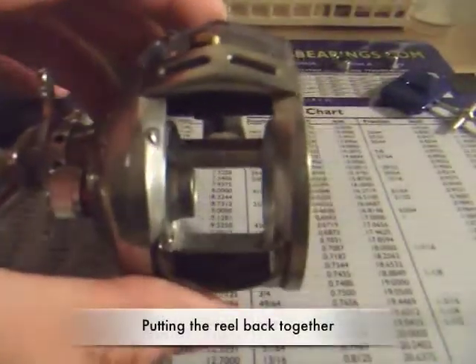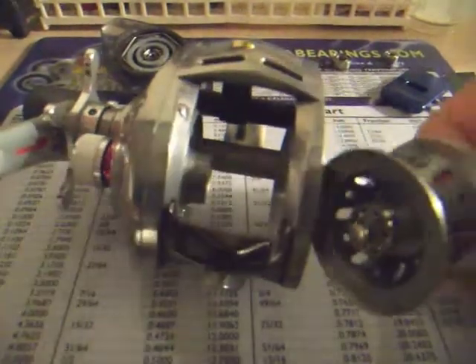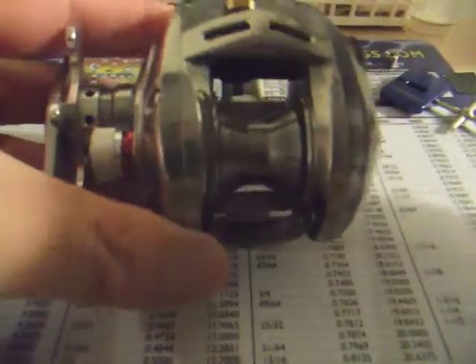Now we're going to put the reel back together. Take your spool, put it bearing side in, and put the side plate back on. And there you have it — the upgrade is done.